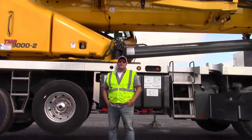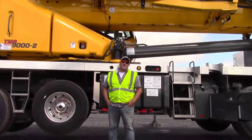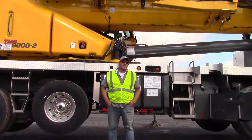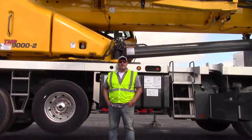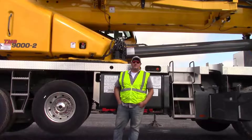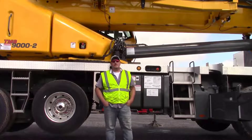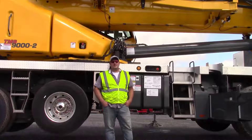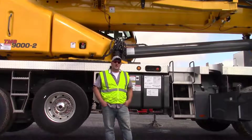Hey guys, welcome to another episode of Manitowoc Garage. On this week's episode we're going to cover cribbing mode that's been installed in the new TMS 9000-2 repower machines and additionally the upcoming TMS 800-2s. This feature is going to allow the front of the machine to stand on the standalone fifth jack and raising the front stabilizers to get additional cribbing and/or dunnage underneath the machine.